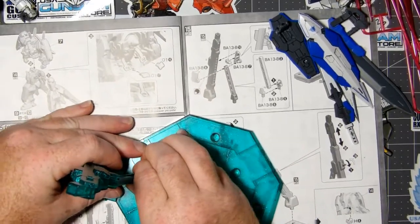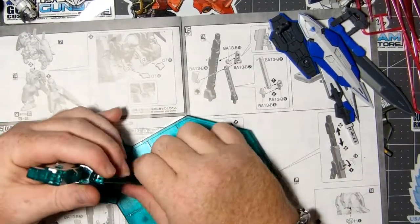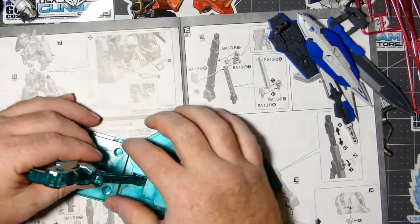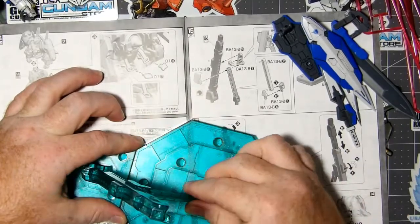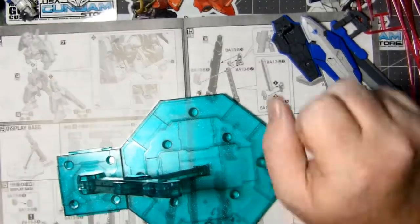I'm absolutely in love with it — look at that, standing up nearly 100% straight. Then I almost broke it right here on YouTube. This is how we roll baby — oh, there we go, I got it. Didn't break it — knock on wood.